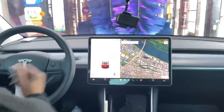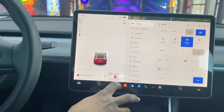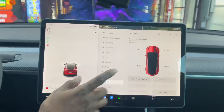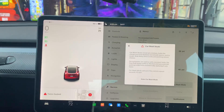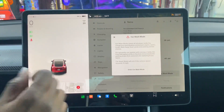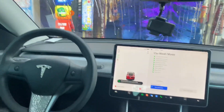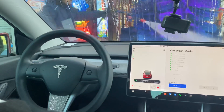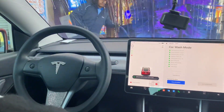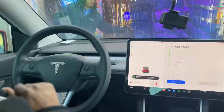Now go ahead and hit the car wash mode. I'm going to go to the car console, go to Service, go to Car Wash Mode, and you have to hit Enter — enter car wash mode. And there you go folks! That is how you do a car wash in a Tesla.